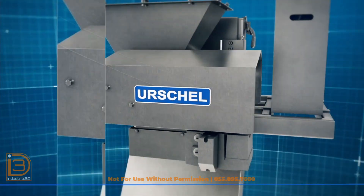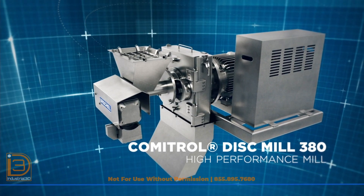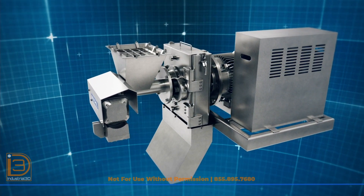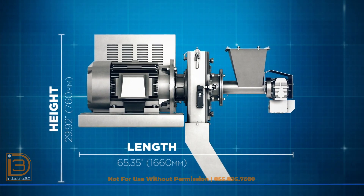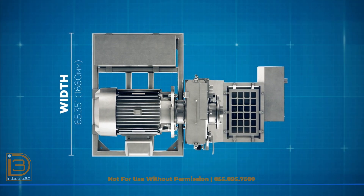Introducing the Commitrol Disc Mill 380 from Urschel, the global leader in food cutting technology. This high-performance mill is engineered to deliver precise particle size reduction in a wide range of applications. Designed for efficiency and versatility, the Commitrol Disc Mill 380 also comes with a compact footprint.